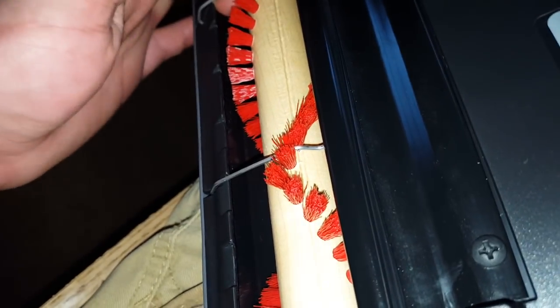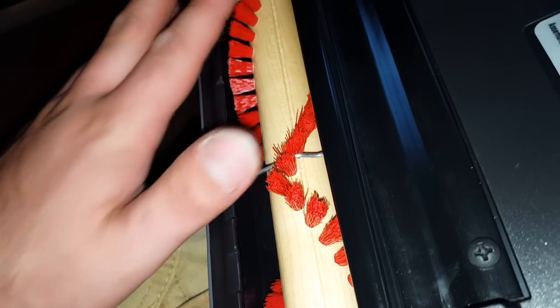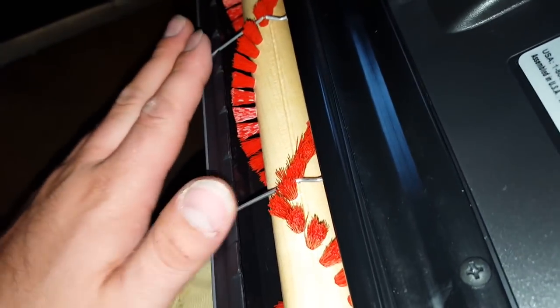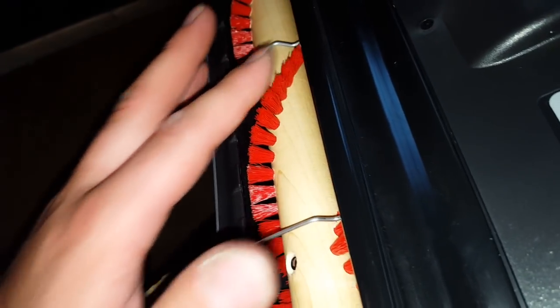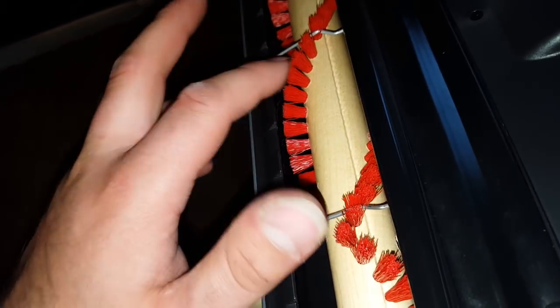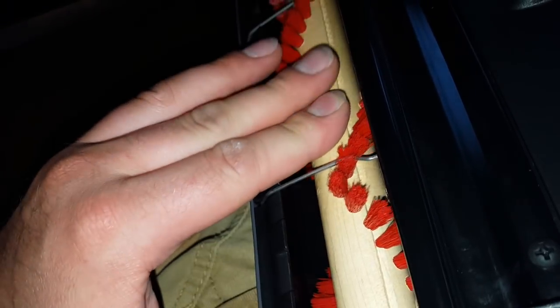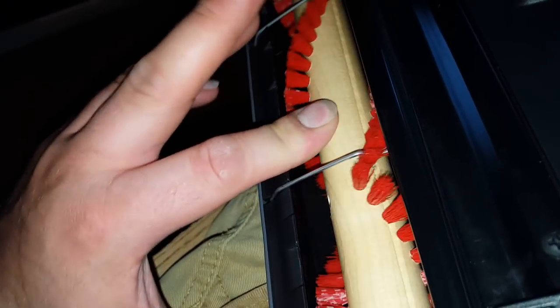These little metal things are meant to hold down any cords or light carpets to keep them from getting stuck in the brush roll and to help it glide better. They are small, so they are intertwined with the brush roll — we will see how they perform, but this is very high quality.